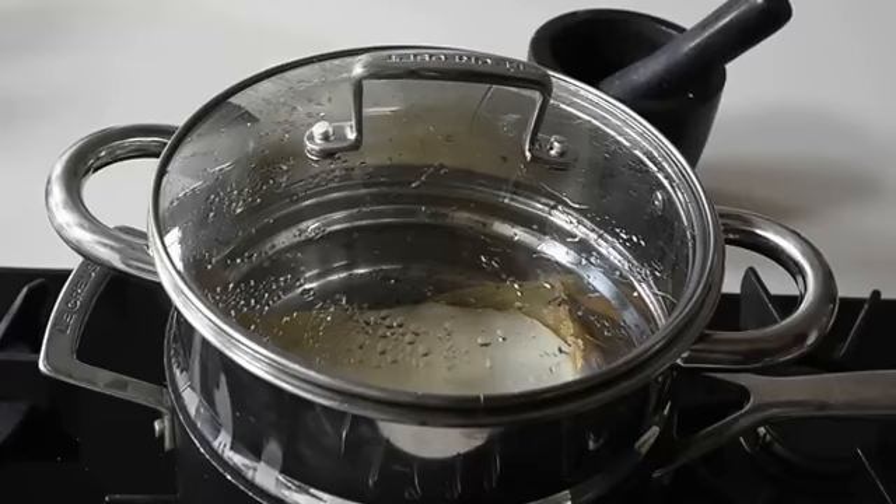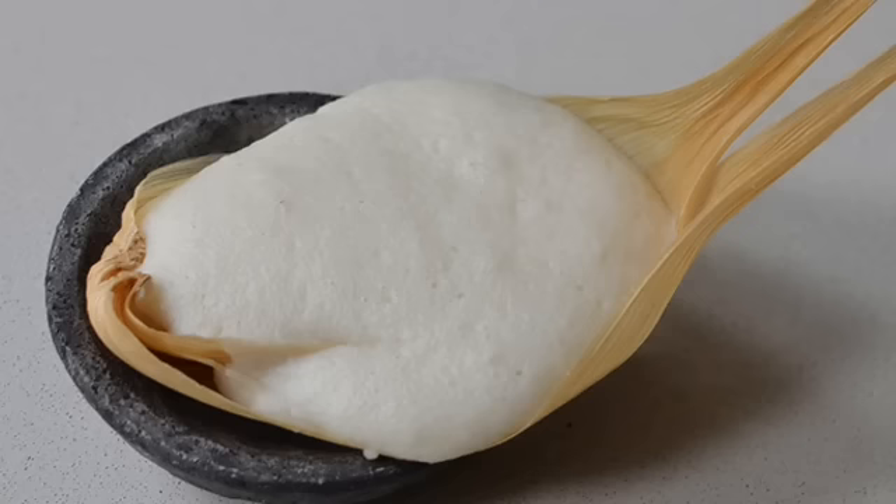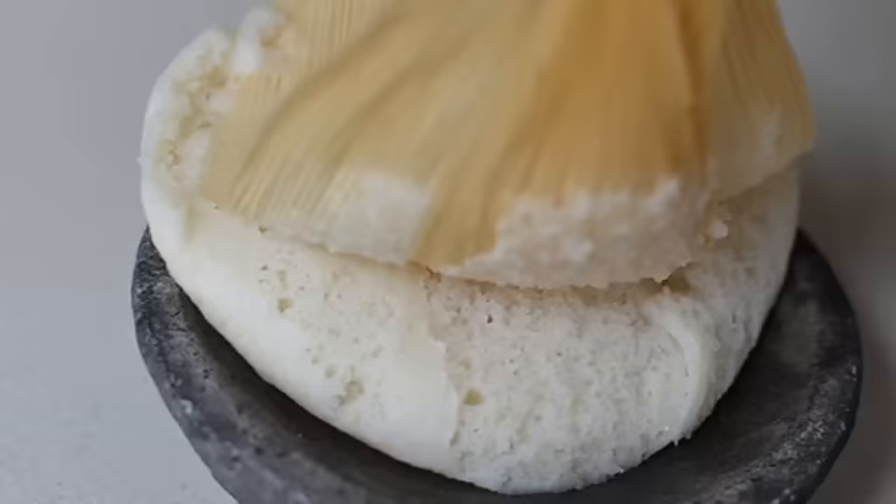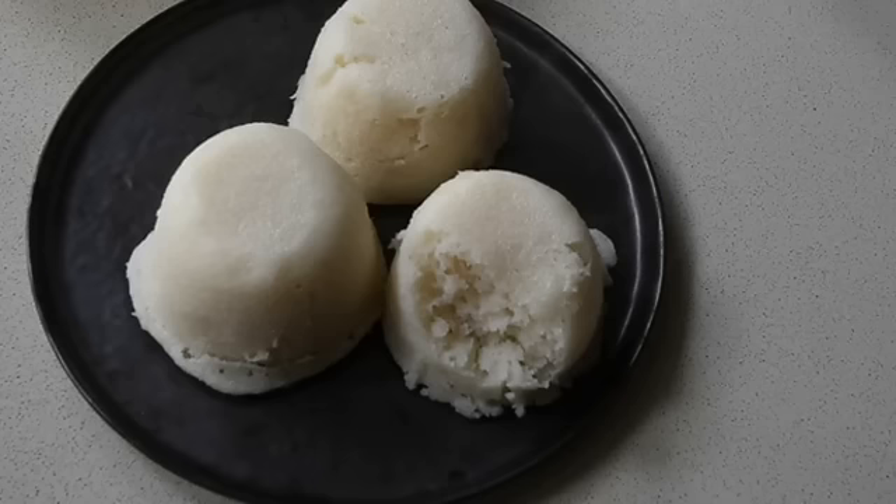Once it's steamed, leave it to cool down. And here we have that beautiful consistency — look at these bubbles, look how fluffy and gorgeous this is! That was the thicker one, and look at the lighter version — look how fluffy that is as well. Look at the bubbles — this is just perfect, and it's still piping hot.